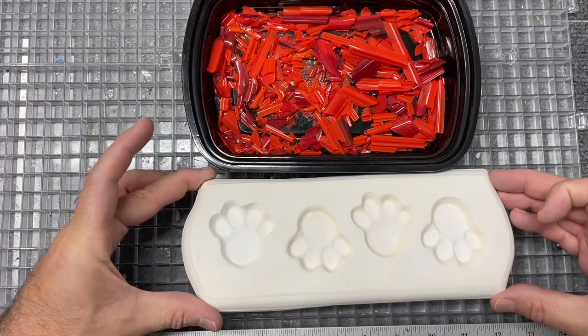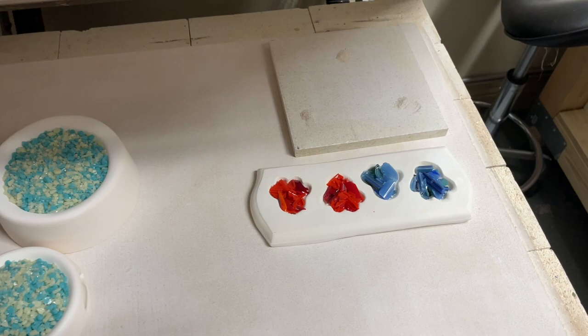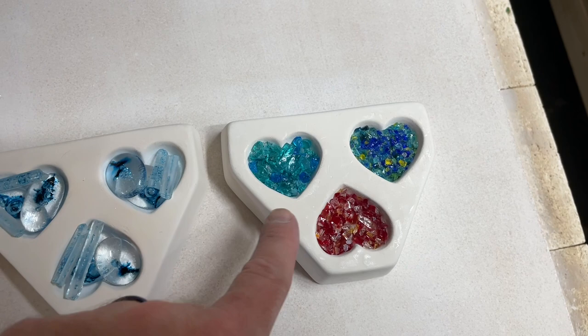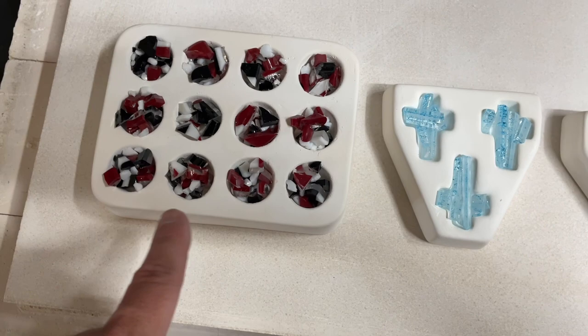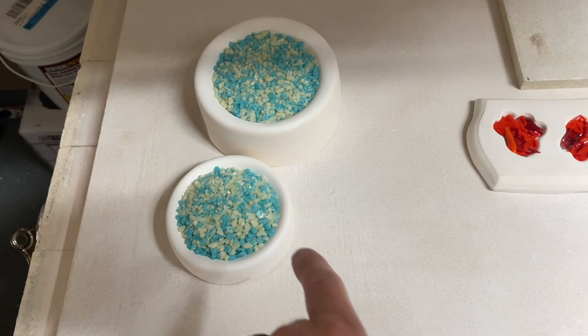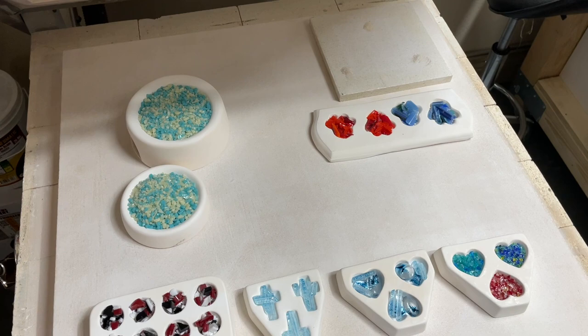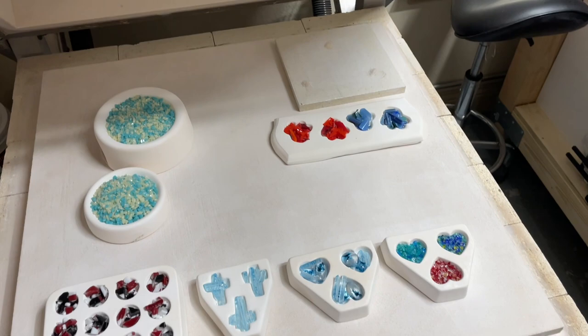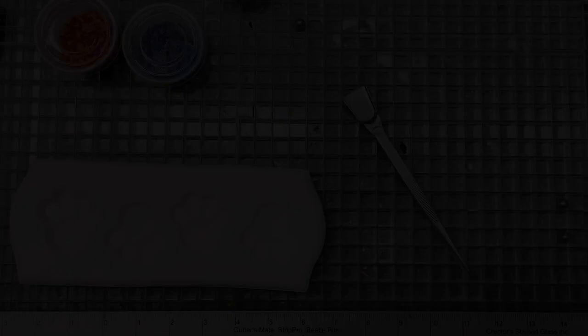In the kiln load I've got Sam, Roxy, and Leo with the start of their paw prints, a heart mold with frit mix, and other molds to fill up the load while I had a full fuse going. My kiln doesn't cost much electricity so I rarely feel guilty firing a small load, but I'll probably add a few more pieces. I'll post the firing schedule in the video notes.